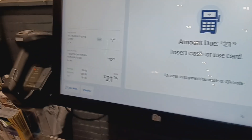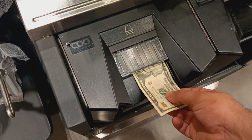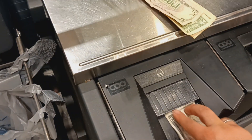This is how you use the Lowe's machine. First you scan the item — it's $21.76 — you put them in this blue light thing. Now you see it's down to $11.76.